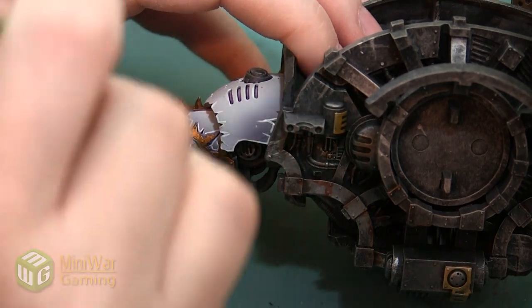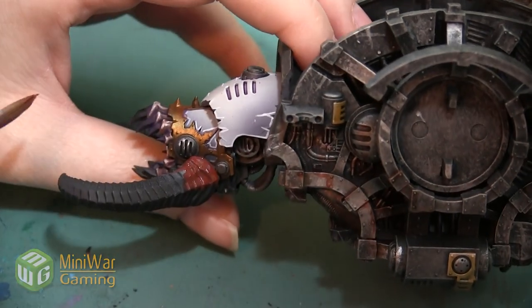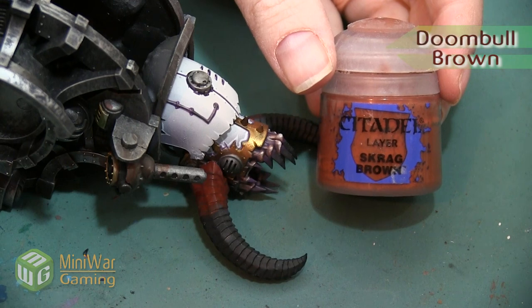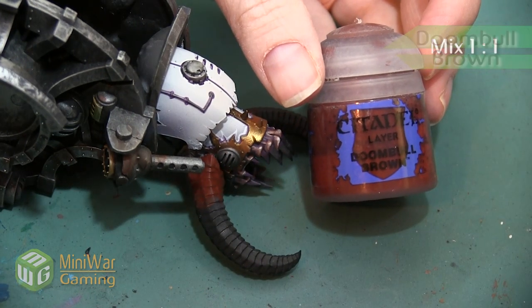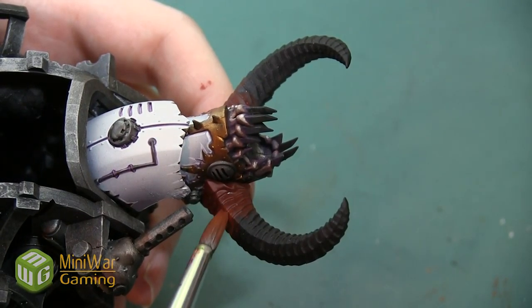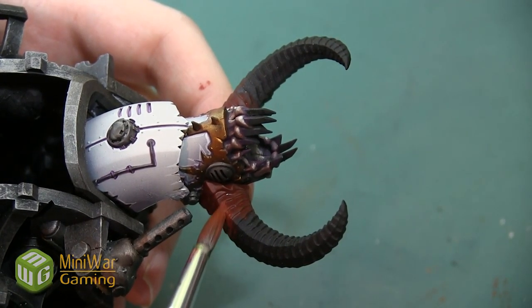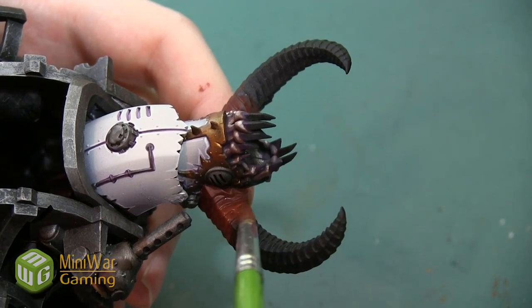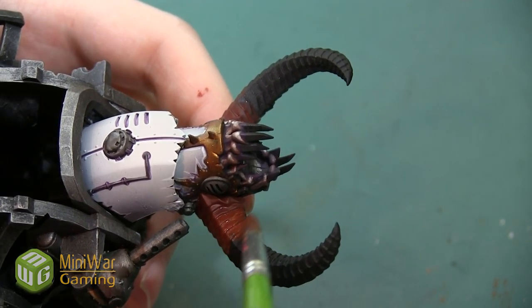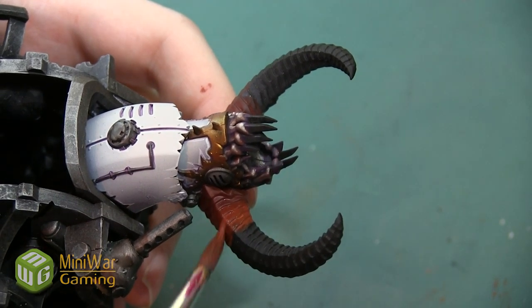I want to make sure I apply this on both of the horns and go all the way around and underneath as well. Once I have the Doombol down, I'm going to take some Scrag Brown and mix it into my Doombol Brown about 50/50, and apply this color over about half of the area we just painted with the Doombol and about an equal amount of unpainted horn.